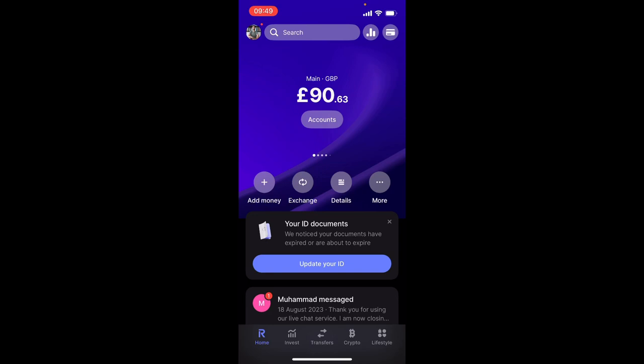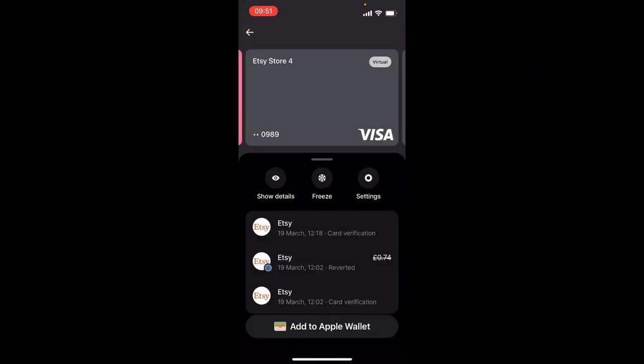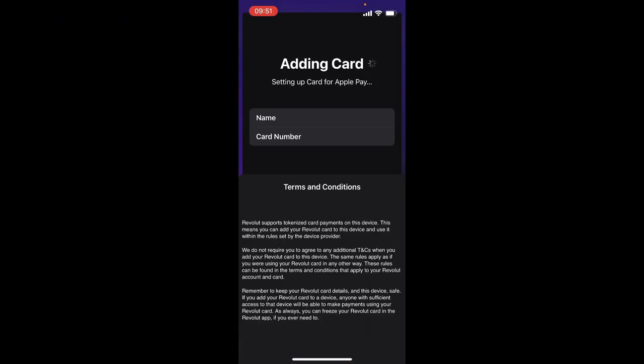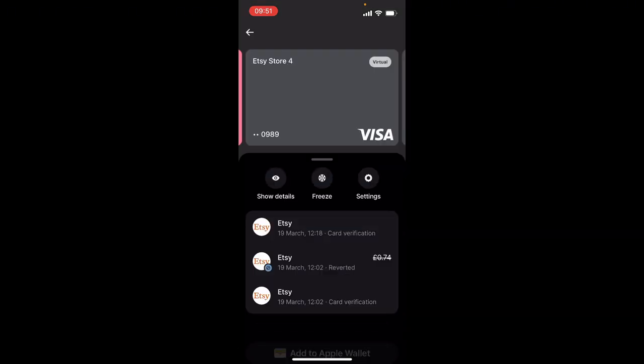Here is how you can pay contactless with Revolut. From the main menu, click the top right corner that has your cards, then select the card you want to add to Apple Pay or Android Pay. Click on the card and click the bottom part that says 'Add to Apple Wallet'. Select your iPhone, then click Agree.